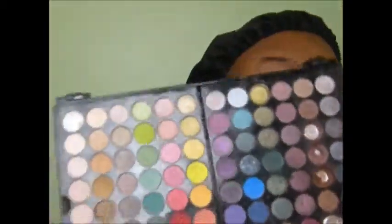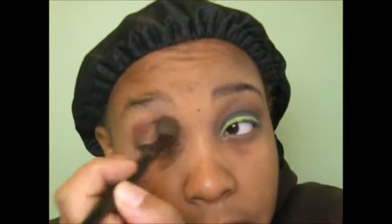First I'm going to prime my eye with Too Faced eyeshadow insurance, as I always do. I'm going to be using the colors from my Sephora palette. I'm going to take my e.l.f. blending brush and load it up with some chocolate brown eyeshadow and apply that into my crease. This is my transition color and it will help all of my colors blend better together.